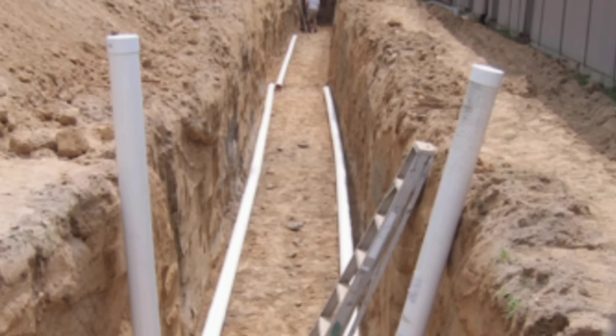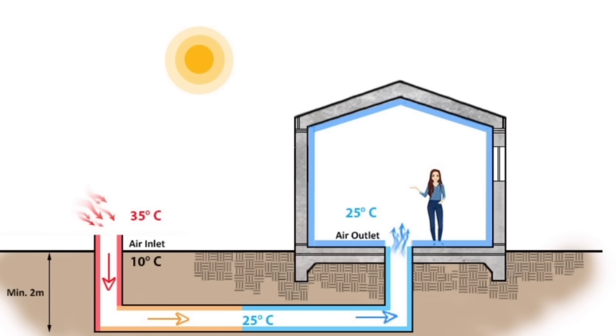Generally, most cooling tubes extend out to almost 50 feet, give or take, but can also extend out to thousands of feet depending on the outcome you want to achieve. This setup requires zero electricity to run. We could hook up a fan to facilitate more airflow, but for the concept in general, it's a passive cooling system because hot air is drawn in through a convection process. Inside the structure, we have ventilation at a high point to funnel out the hot air, which facilitates fresh air coming in through the tubes, cooled by the stable earth temperature, essentially functioning as air conditioning.